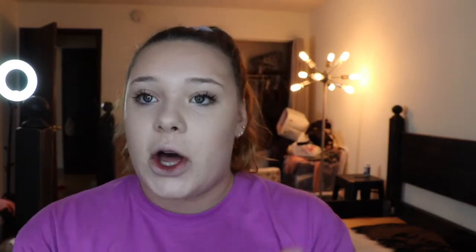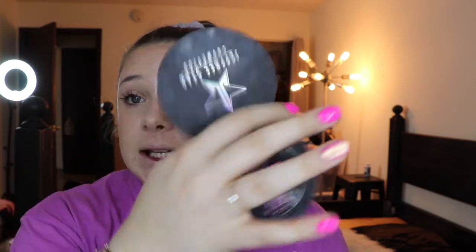Now I'm going into Dandelion, which is also in this palette, and I'm hitting my cheeks with it. I use the same brush because I like the extra addition of some bronzer mixed in with the blush — it gives such a cute color. For highlight, I have Jeffree Star Cosmetics Skin Frost in Eclipse. I love it. It's subtle but definitely there.